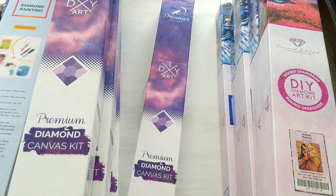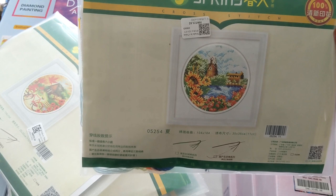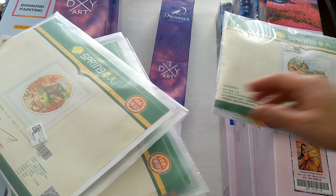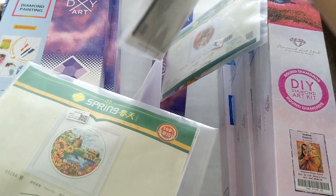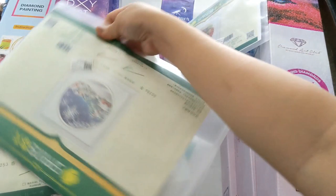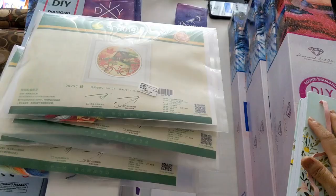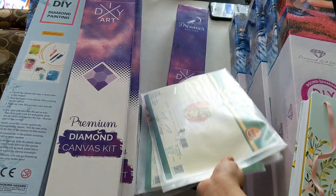I think that's all the diamond paintings we had for 2021. I also want to let you know I did a product review of cross-stitching — they gave us four cross-stitching kits representing the seasons from Everyday eCrafts. We have spring, summer, and winter represented here.